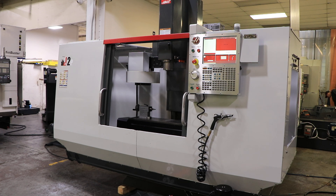We have a Haas 4-axis vertical machining center, model TM2P, serial number 101127. This machine was new in 2013, and we are running it.